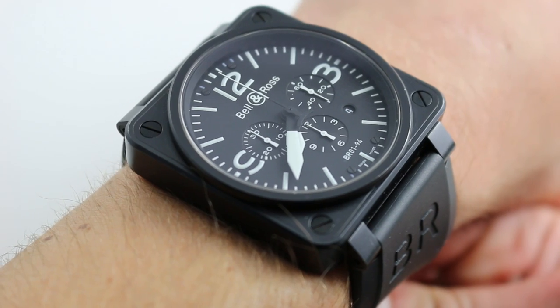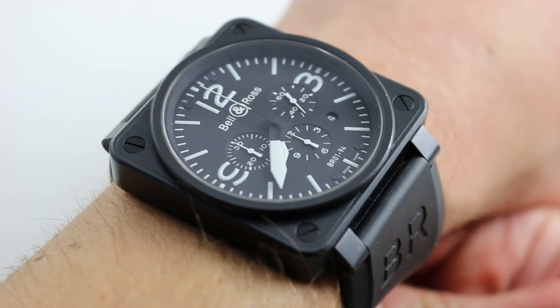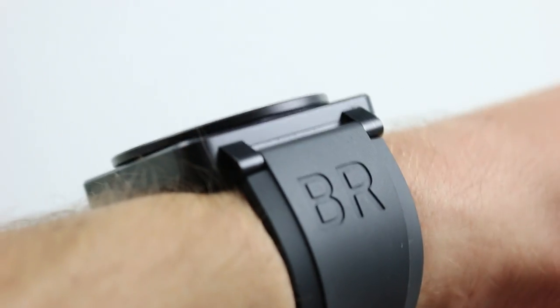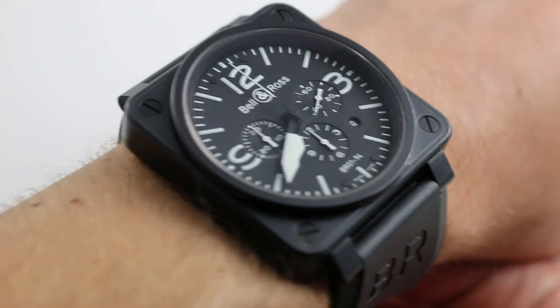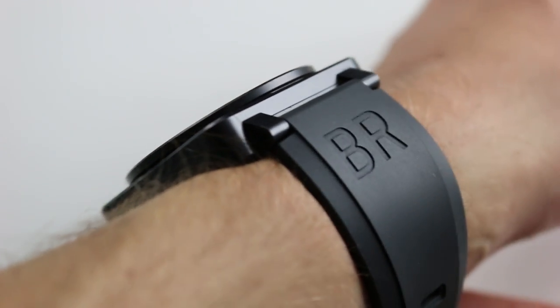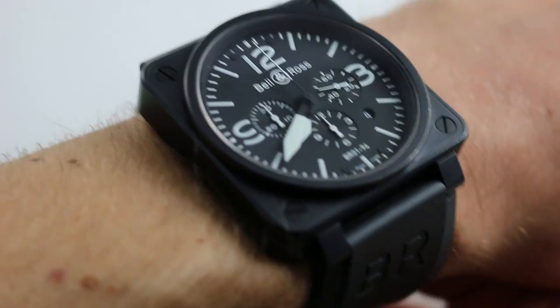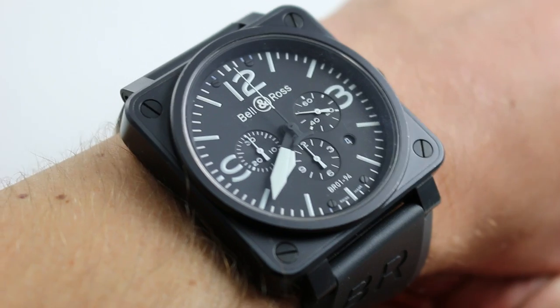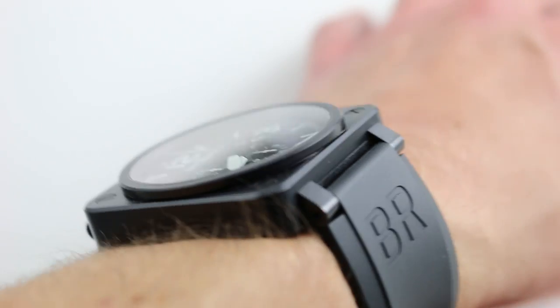Today we're discussing the Bell & Ross Instrument Black BR-194 Chronograph. You can see and purchase this instrument-inspired chronograph on our website. Subscribe to our YouTube channel if you enjoy these videos, and please click on the card in the upper right-hand corner of the screen at any time during this video to see our full sales listing for this watch, with additional accessories included in the sale, high-resolution images for your desktop, and complete pricing details for this automatic winding sports chronograph.